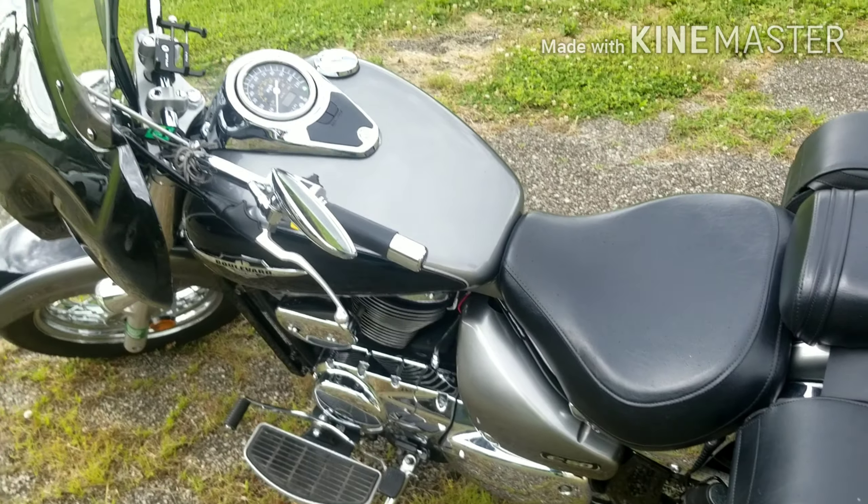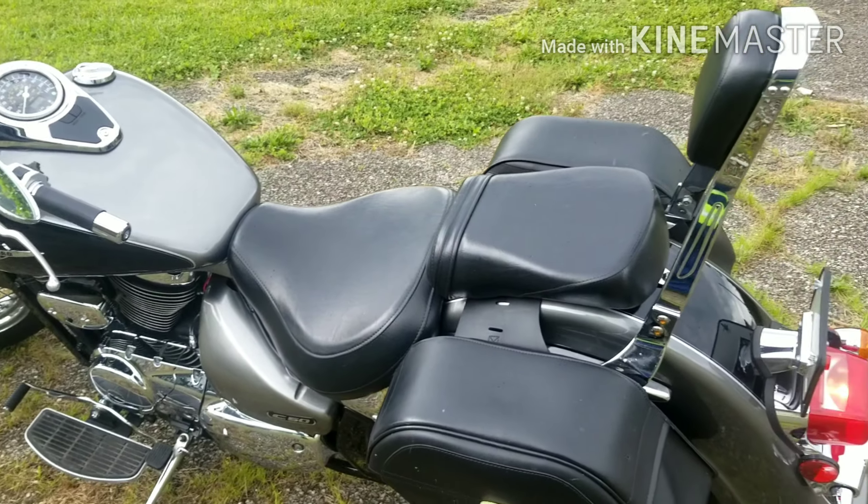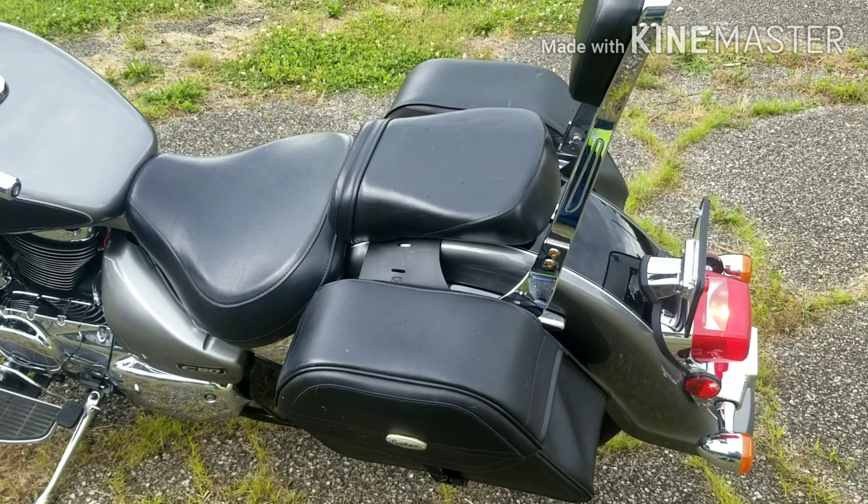There she is. Like I said, that's a 2005 model guys — it's an old bike, but it was one owner and it's still in really good shape.